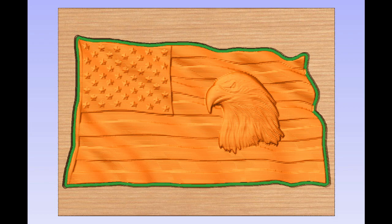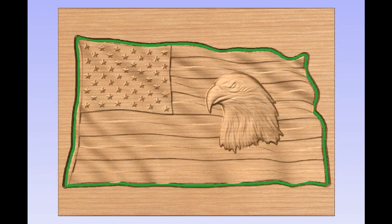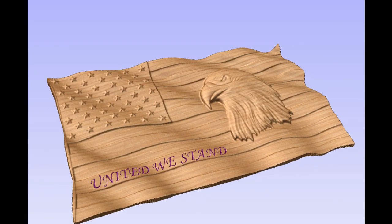Image three shows what the project will look like after the first roughing pass. Image four shows the view as the finished pass is completed. View five shows the finished color path completed with the face side engraving. And view six shows the project as completed.